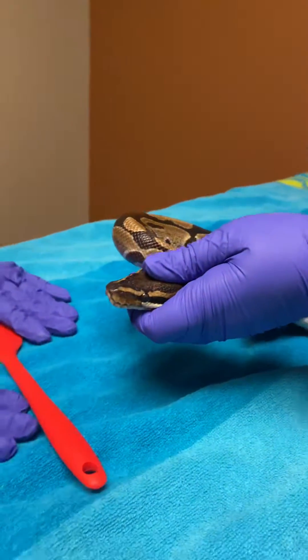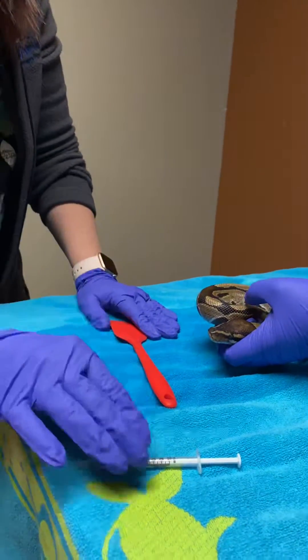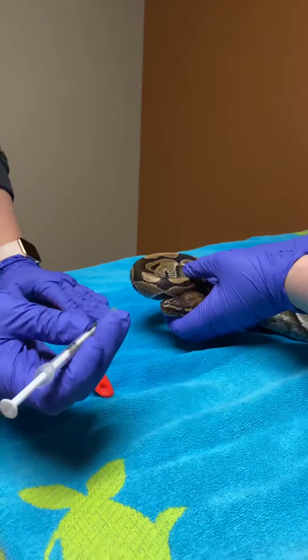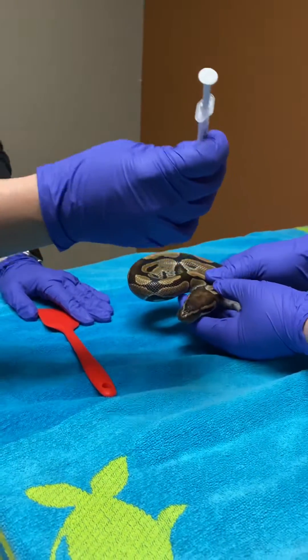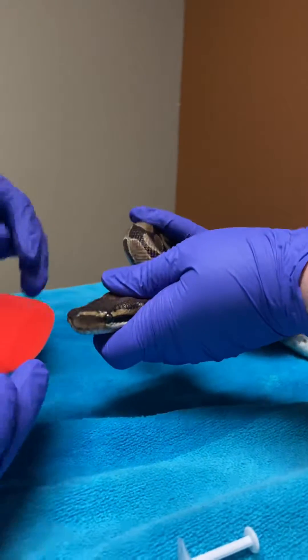The important thing about oral medications is their glottis. You want to make sure that you get the syringe and medication back further than that so it doesn't get any medication in that area, which would be similar to a trachea in a person.